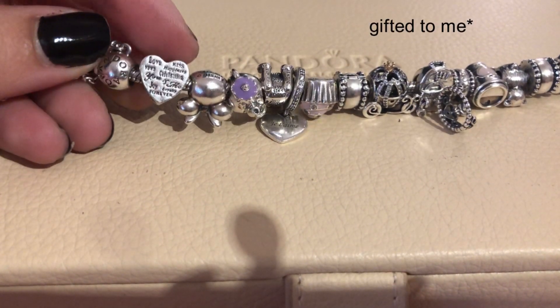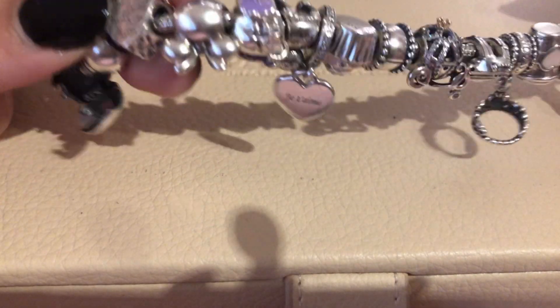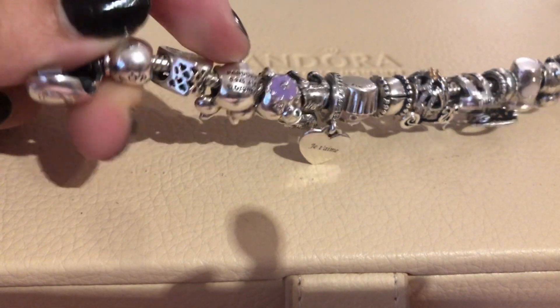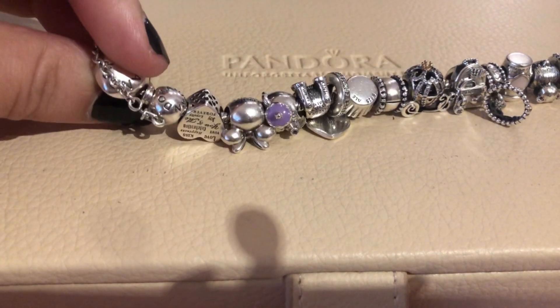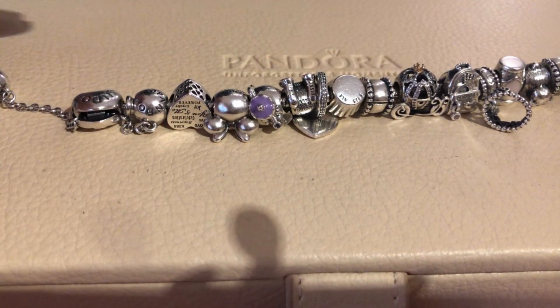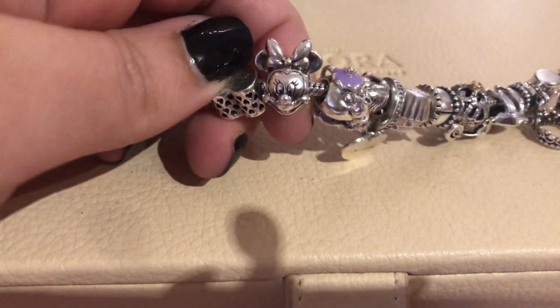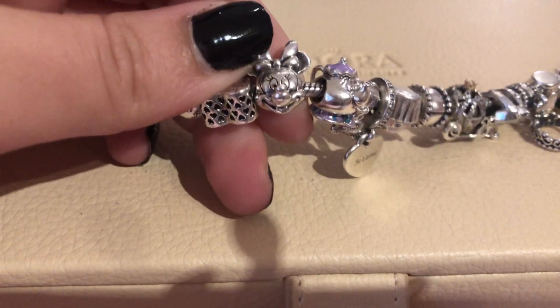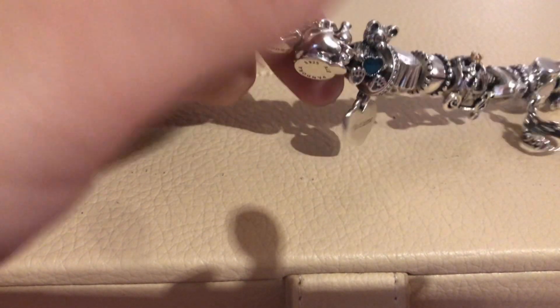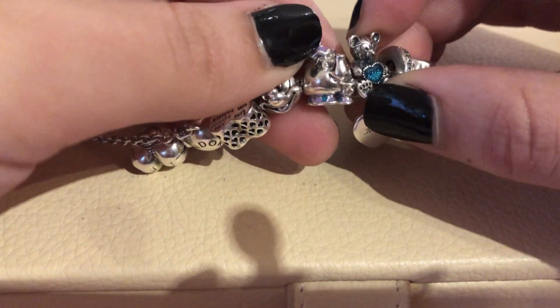The first charm is a heart that was gifted to me by my ex-colleagues — really simple with cutouts on the sides. The bracelet I used is my very first Pandora bracelet with a safety chain; I really wanted to keep it classic and original. Then I have this mini portrait here.